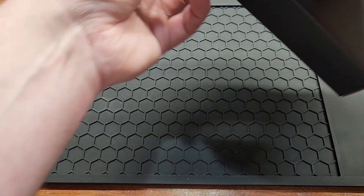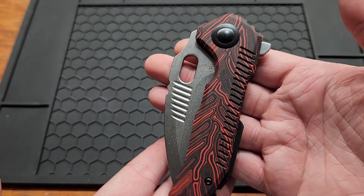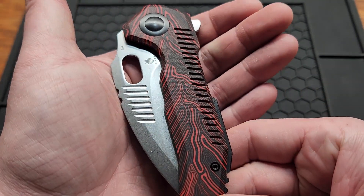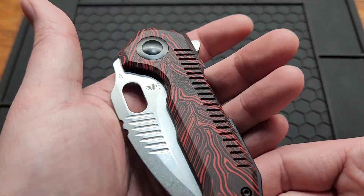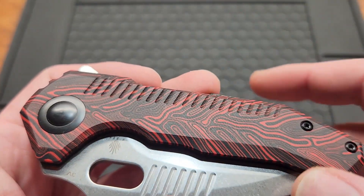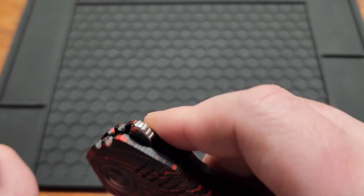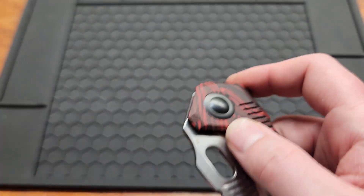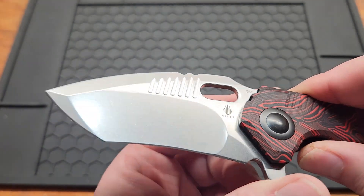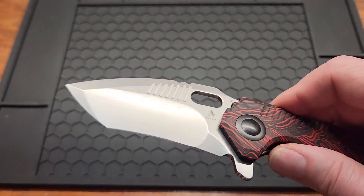Alright, let's get to the knife. Here it is — very different kind of knife. You got a red and black G10 Damascus, or 'G-mascus,' and it's got little milling lines all through it, making it more grippy than average. You got a flipper tab for deployment — it flips all the way around, which is nice. You got a stonewashed blade which looks really nice.